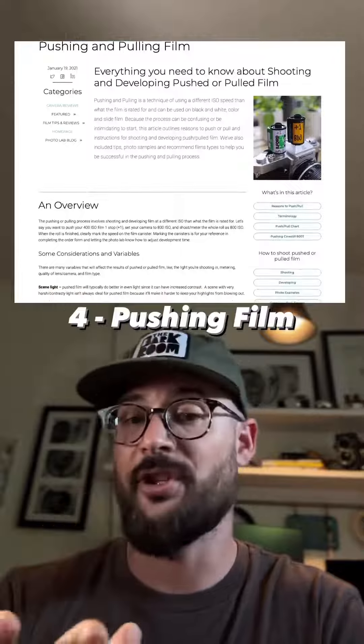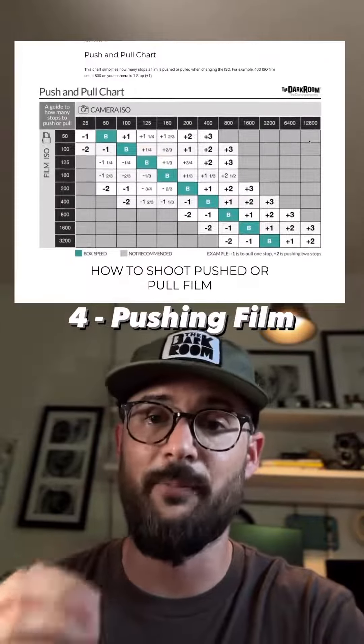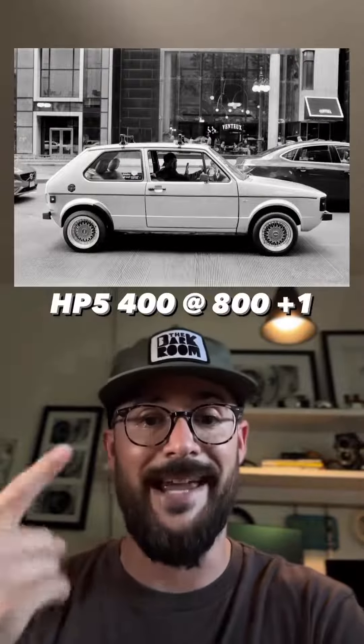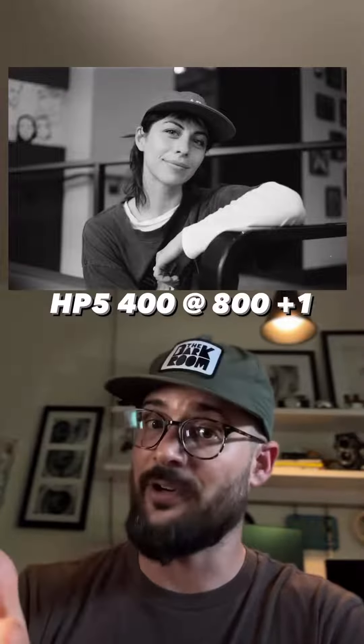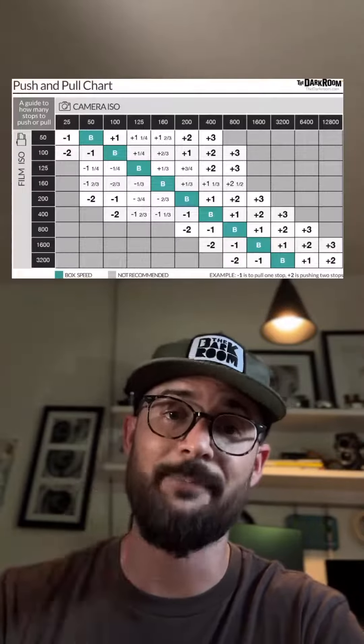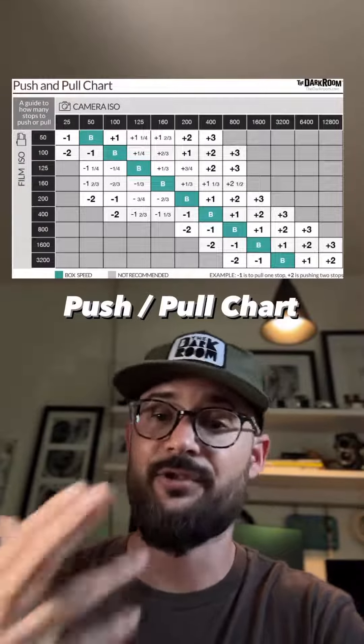Number four is pushing your film. Say you really like HP5 but want a little more contrast — you could take the 400 ISO film, shoot it as 800, and meter for it as 800. Then when you send it into the lab to get developed, have it pushed one stop to compensate for that underexposure. A push is going to increase your contrast, giving it a little more punch.